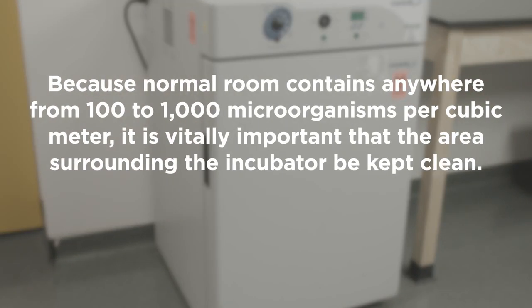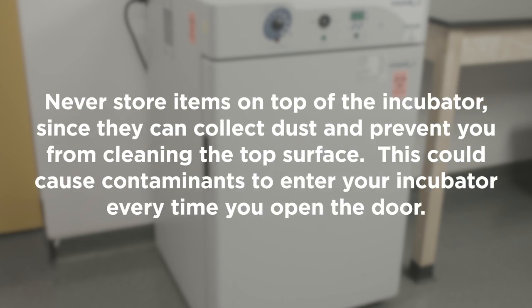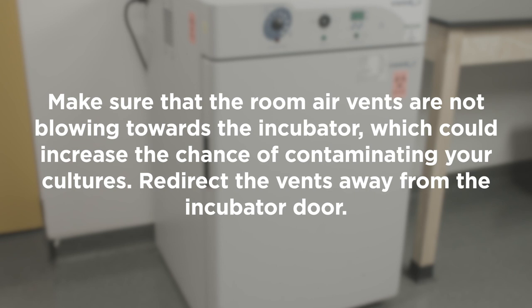Because a normal room contains anywhere from 100 to 1000 microorganisms per cubic meter, it is vitally important that the area surrounding the incubator be kept clean. Never store items on top of the incubator since they can collect dust and prevent you from cleaning the top surface. This could cause contaminants to enter your incubator every time you open the door. Make sure that the room air vents are not blowing towards the incubator, which could increase the chance of contaminating your cultures. Redirect the vents away from the incubator door.